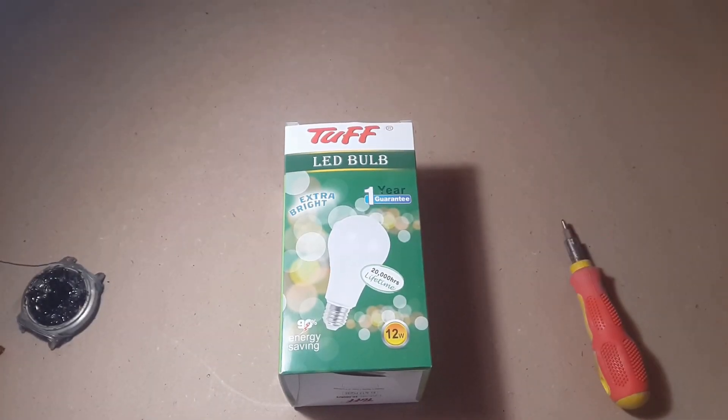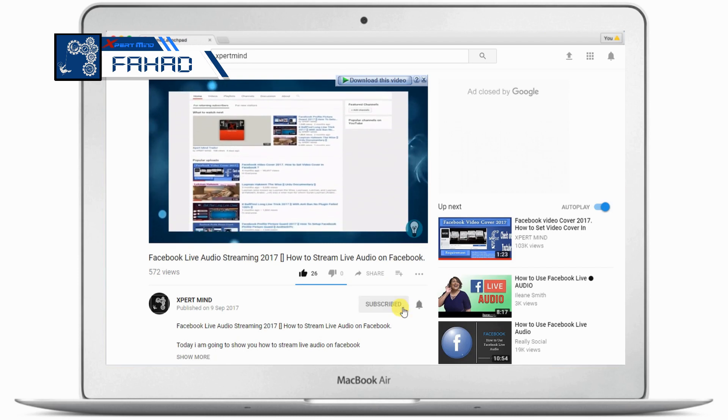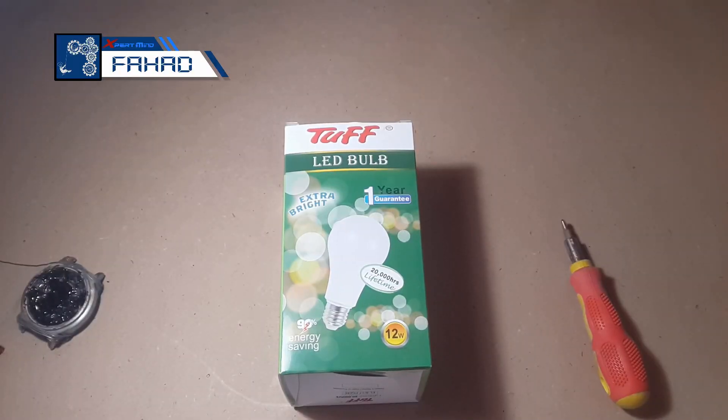Hello everyone and welcome back to my channel. I am Fahad and today I am going to show you what is inside an LED light. But before I start the video, if you are new to my channel, don't forget to subscribe and click the bell icon to receive new video notifications.